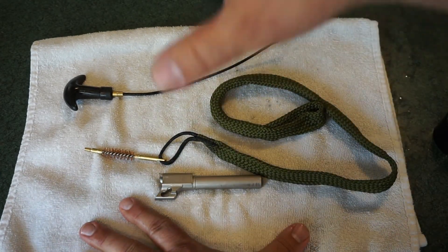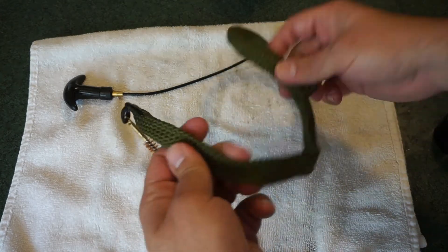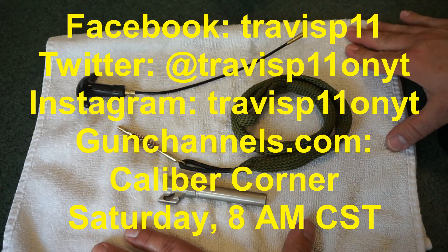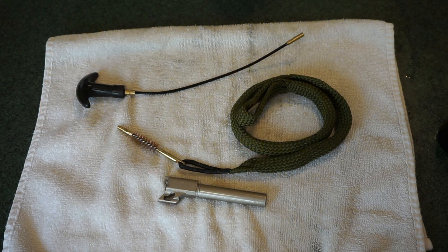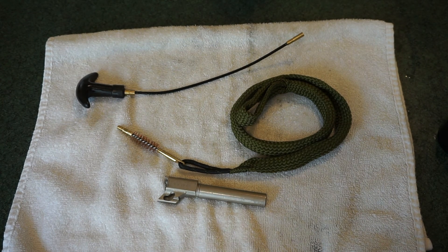I'm going to continue using the other bore snakes but will primarily use this one for 9mm and 357 Magnum. I like the design — it seems very durable and well built, and should definitely hold up through quite a few cleanings. Make sure you check out Ryseek's products; they sell a whole line of cleaning supplies, including a cool cleaning mat and a leather sling on Amazon. I'll put a link in the comment section. Please like or subscribe, check me out on Facebook, Twitter, Instagram, and on gun channels dot com with my podcast Caliber Corner. Keep those guns clean — we'll talk to you soon!